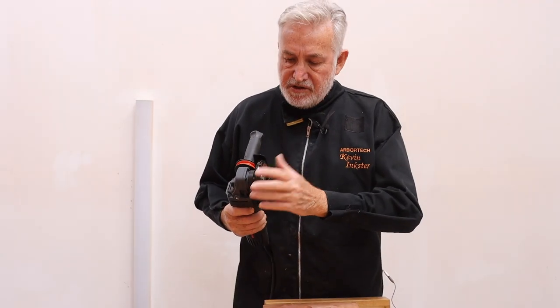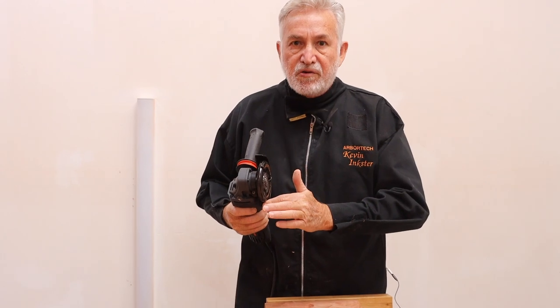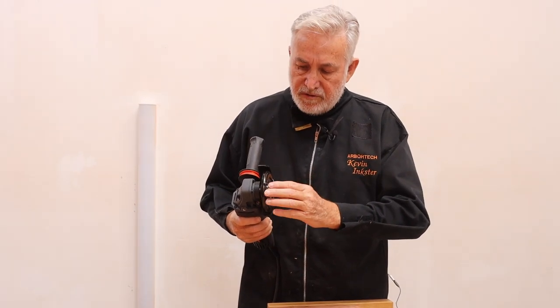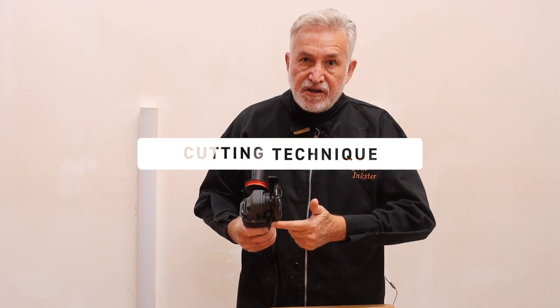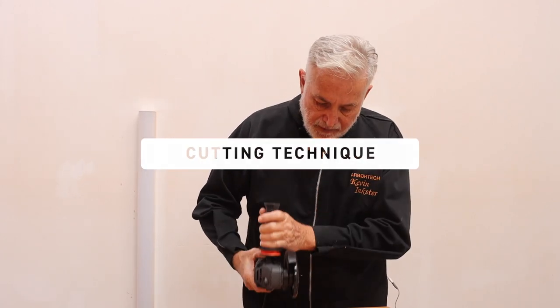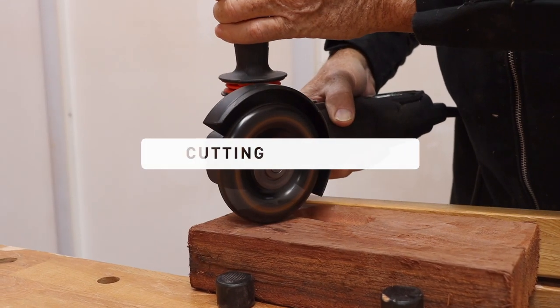Another thing to know is that the outer edge of the Turbo Plane is the very last grind in the production of this tool, and that means that the outside edge is benign — it doesn't cut. If I put it onto a piece of wood holding it exactly vertical, like so, it will not cut.